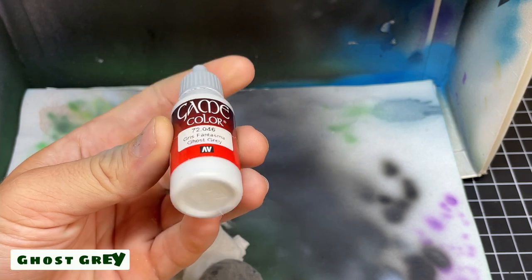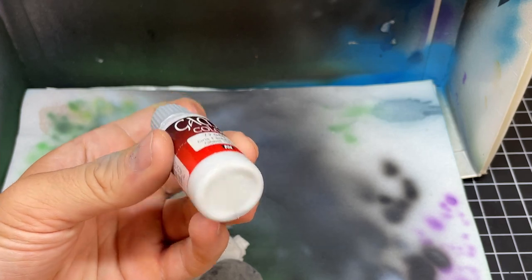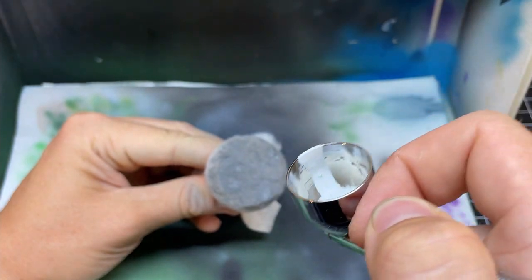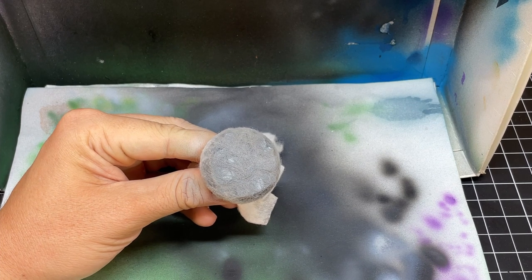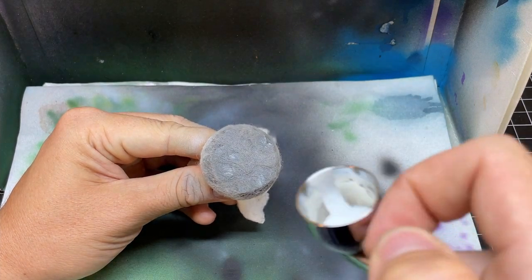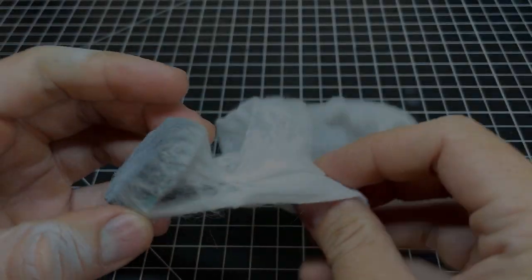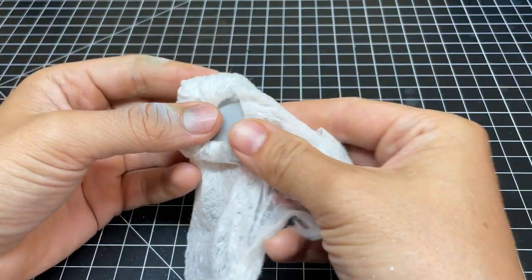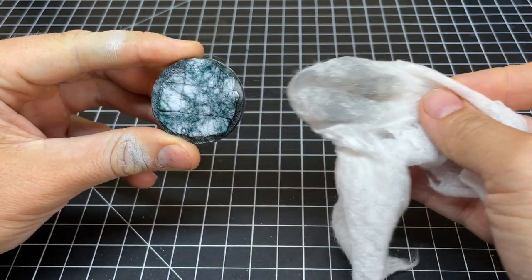Once the paint has been given a little bit of time to dry, we're going to move on to Vallejo Ghost Grey, which is a super light gray — it's almost white. Whether using the airbrush or the spray can, do very light coats and as we did with the green, build up some spots more than others. The variance in shades really adds to the randomness of the marble, so make sure to add a little extra in random spots. After giving it time to completely dry, go ahead and unwrap your base. You may notice some small hairs still stuck in the paint — just go ahead and remove them with tweezers, they're not a big deal.